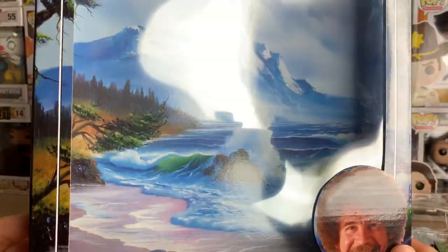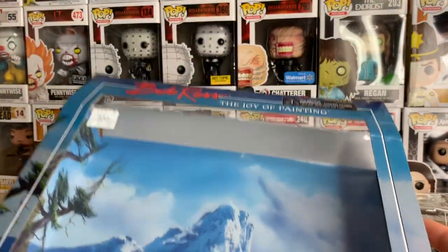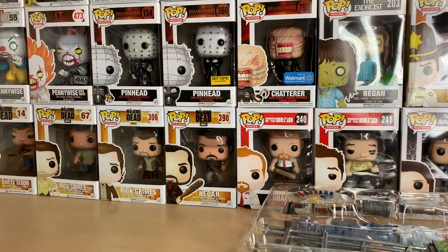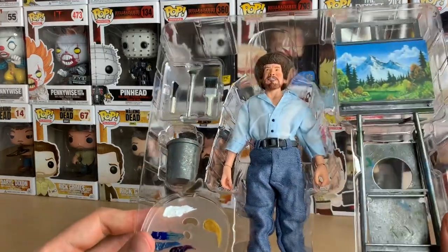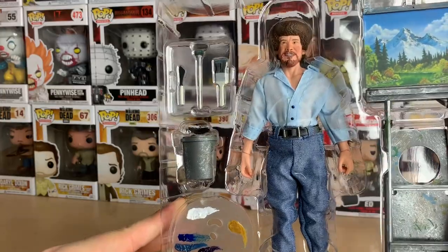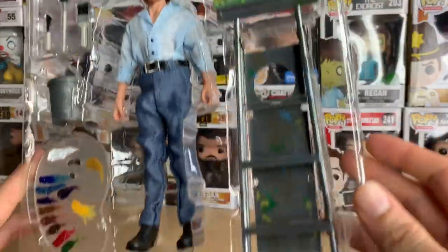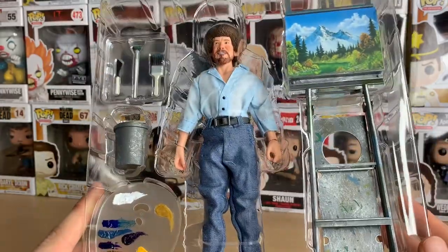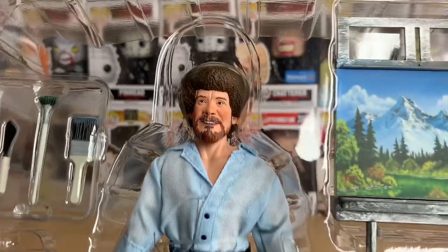See, this is cool right here — just that alone. They did a great job on the packaging. And like I said, he comes with the bucket, two brushes, the knife, the palette, and the easel. So he's got six accessories, plus the figure himself.